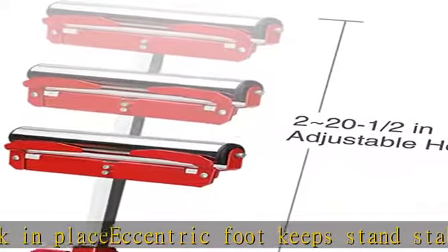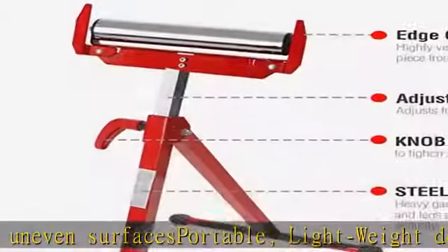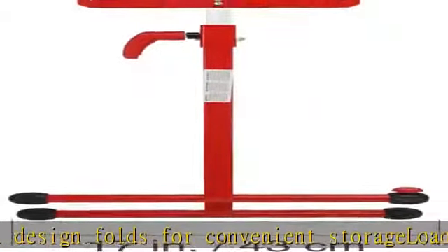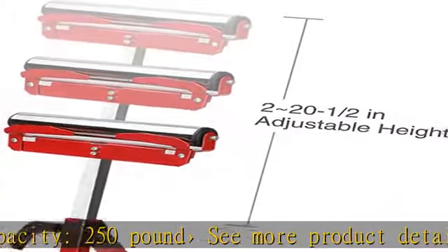See more product details in the description to get this product today at the best price. Adjustable height from 27 to 43 inches, highly visible edge guides keep work in place, eccentric foot keeps stand stabilized on uneven surfaces, portable lightweight design folds for convenient storage, load capacity 250 pounds.